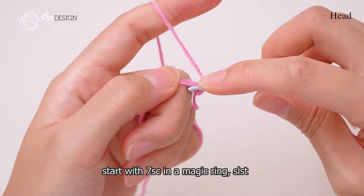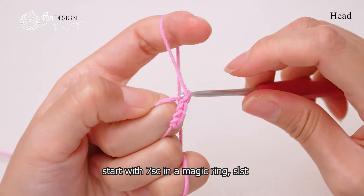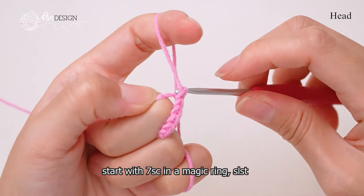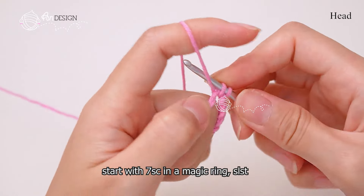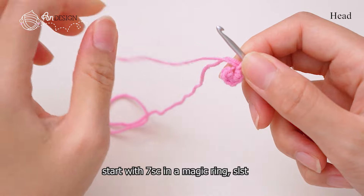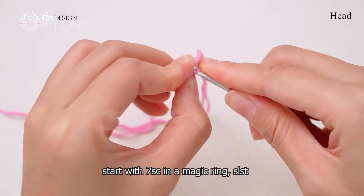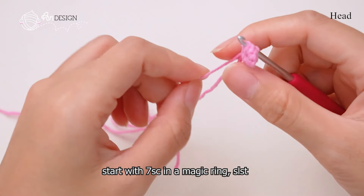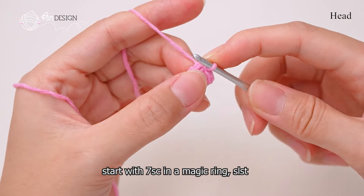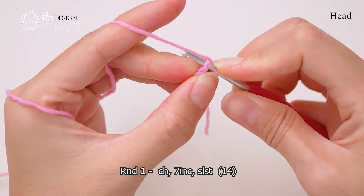Make a knot. When you finish a round, make a slip stitch in the first stitch, and then make a chain to start the next round. In round one, make an increase in every stitch until the end.